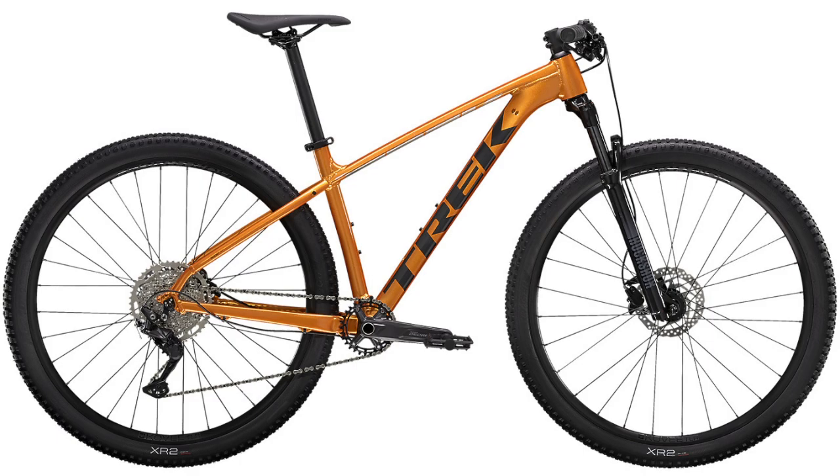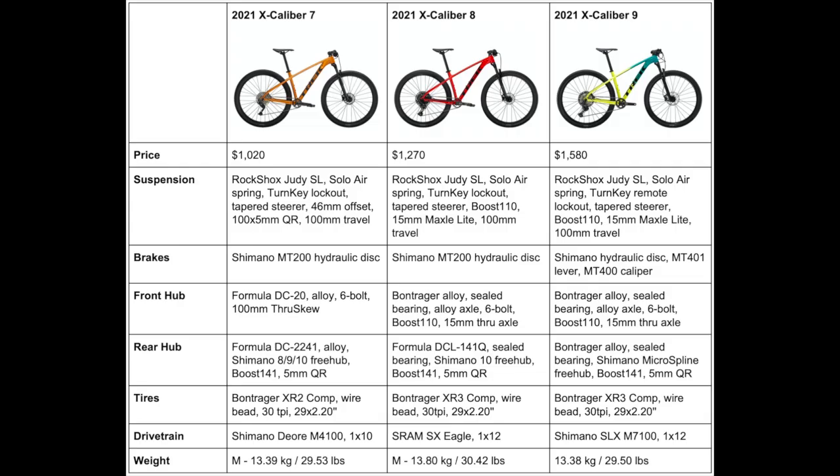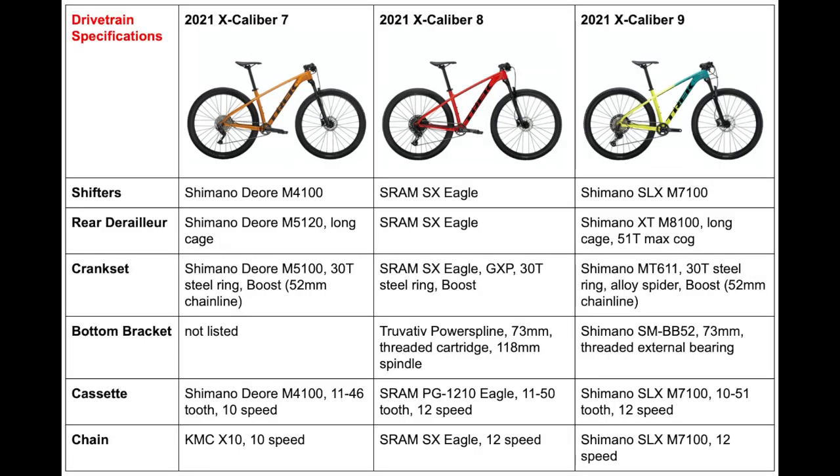Despite having some different components, the weights of all three bikes are pretty similar, though the Excalibur 8 weighs around a pound more than the other two. In summary, the Excalibur 7 is intended for riders who want to get into cross-country racing and grow their skills. The Excalibur 8 takes it a step up and is more intended for races and marathons, while the Excalibur 9 is the top-end model for people who are comfortable racing or really want to get into racing and value speed and cutting seconds off their lap times.